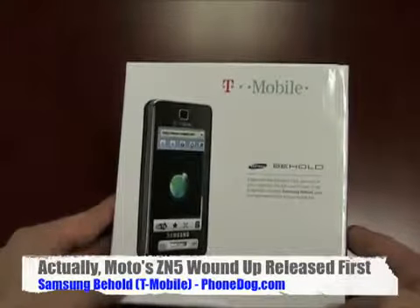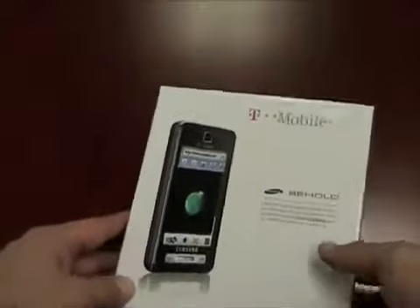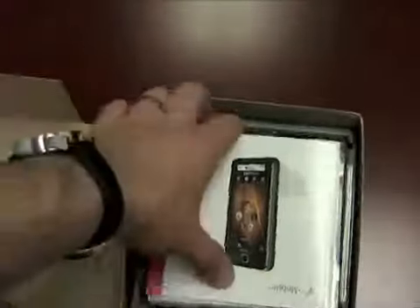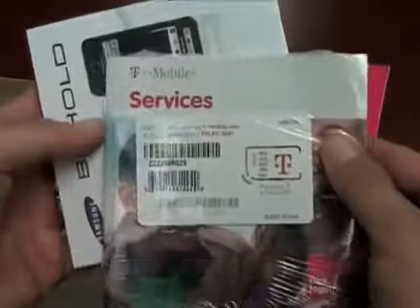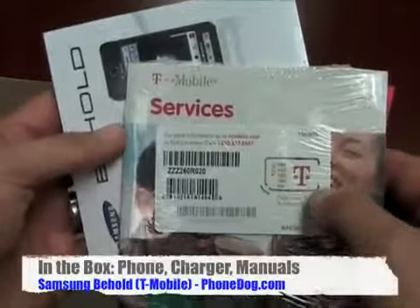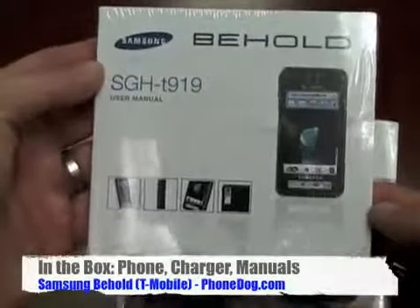It comes in two colors, espresso and pink. I believe we've got the espresso version. I could use an espresso right now — I'm hyped up on the phone. So let's check it out. In the box: getting started guide, your T-Mobile services and SIM card, and here's your manual — the T-919 Behold.